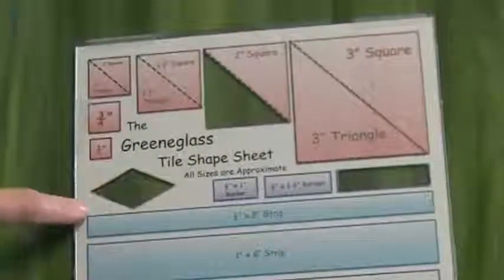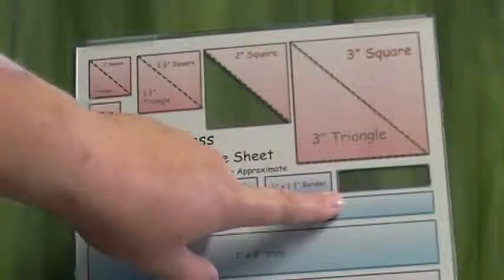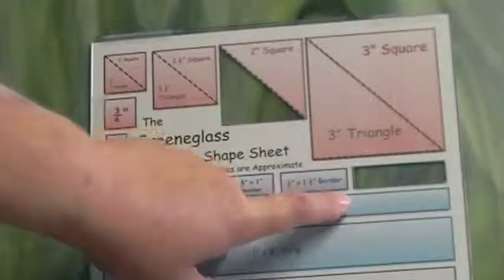Here is our tile shape sheet. You can see our diamond, our two inch triangle, and our largest border piece on this one side. And here we go on the other, because you have the opportunity to use either side. Here is the diamond, two inch triangle, and largest border piece.